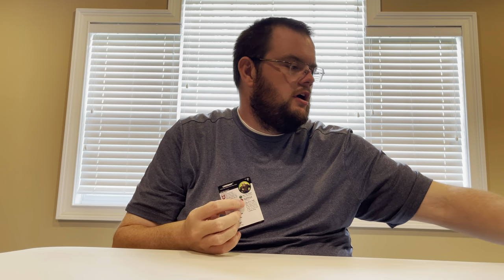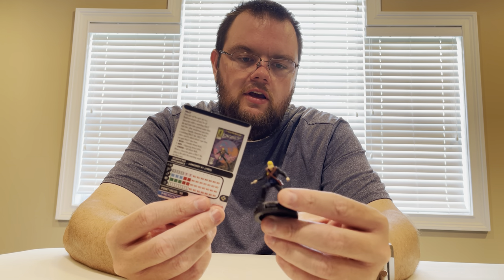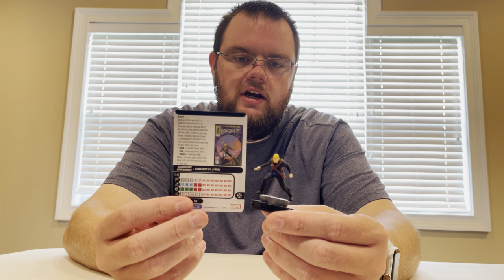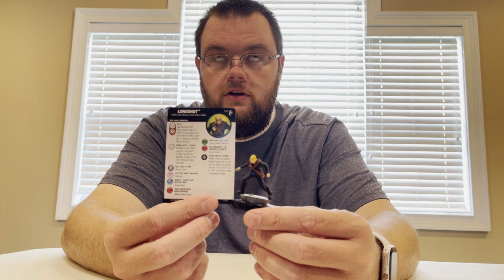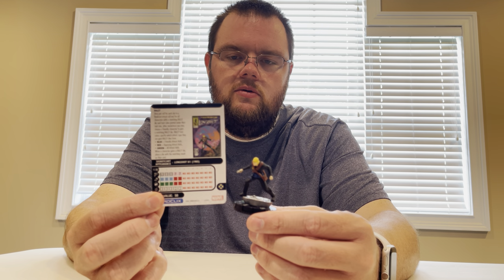Uncommon Longshot — Longshot always has some potential. His Probability Control special ability here is really nice: when he's the target of an attack, he may use it regardless of range and line of fire. He'll always be able to Prob. There are special HeroClicks that you can't Prob, but if he's attacked even from great distance, he'll be able to re-roll that attack on him. Longshot always working with the odds.